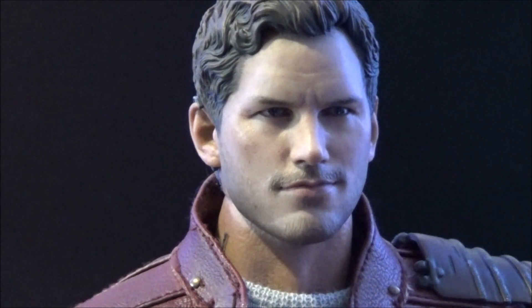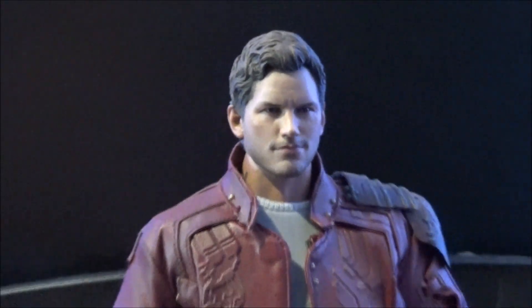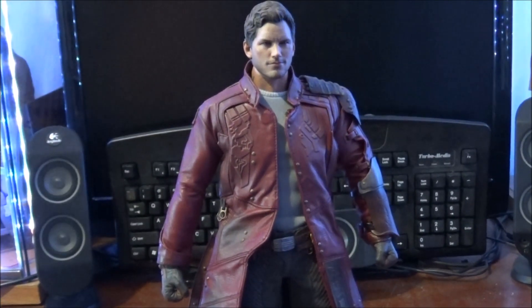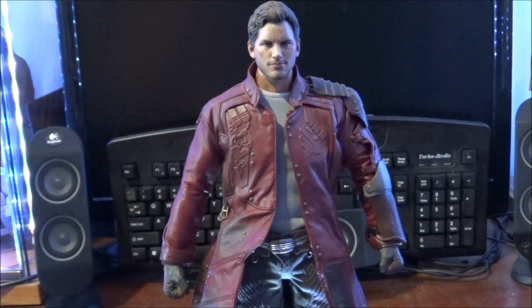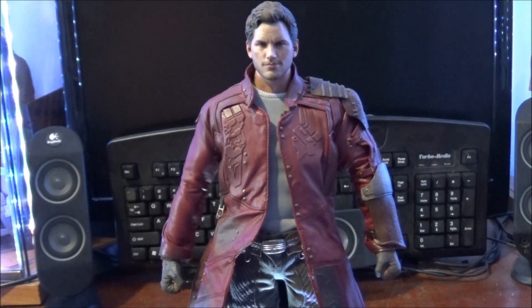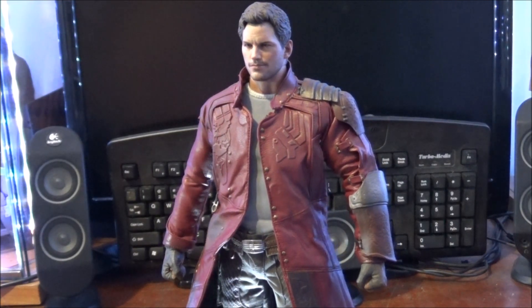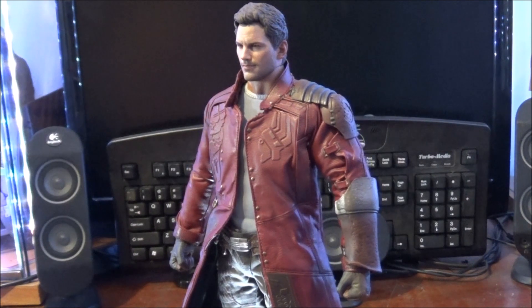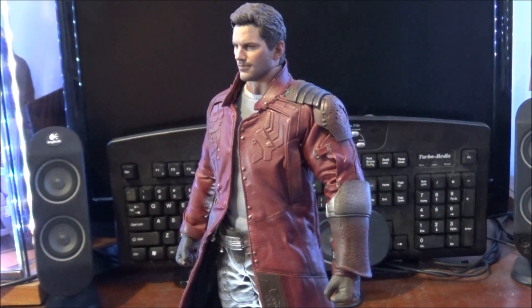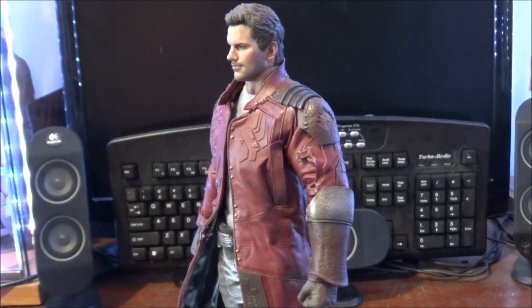I'm pretty happy with the whole thing. We'll move down to the jacket. The jacket, I have to say, is spot on. I have not seen a jacket quite as detailed like this one for a long time. I can't remember a jacket that I can sort of associate that close to. It's definitely one of a kind.